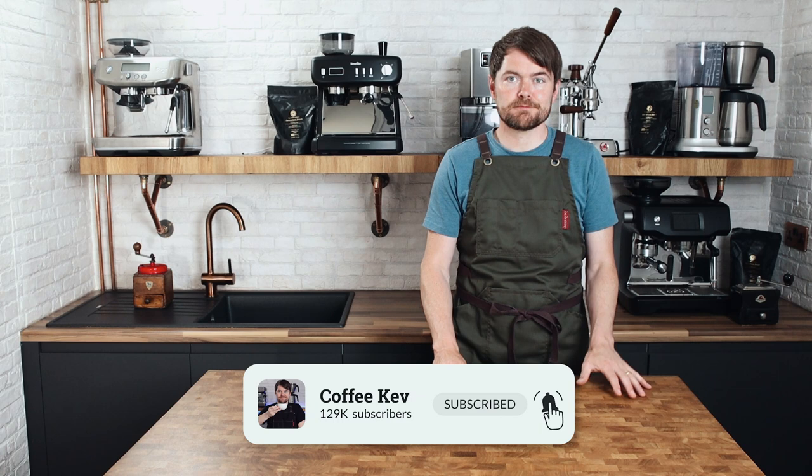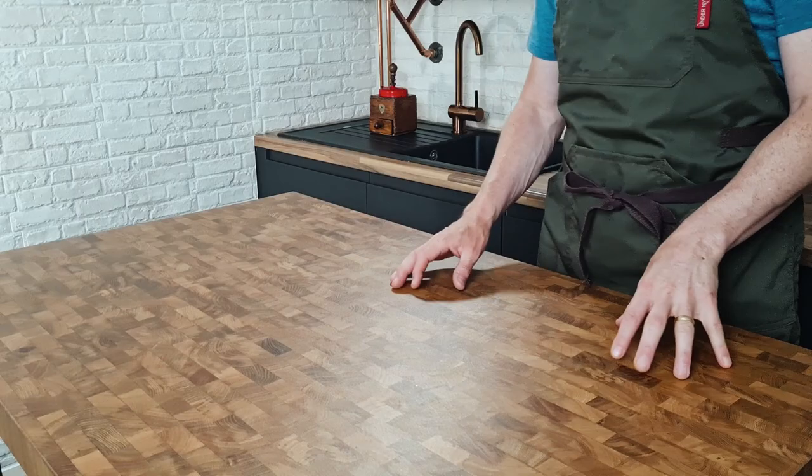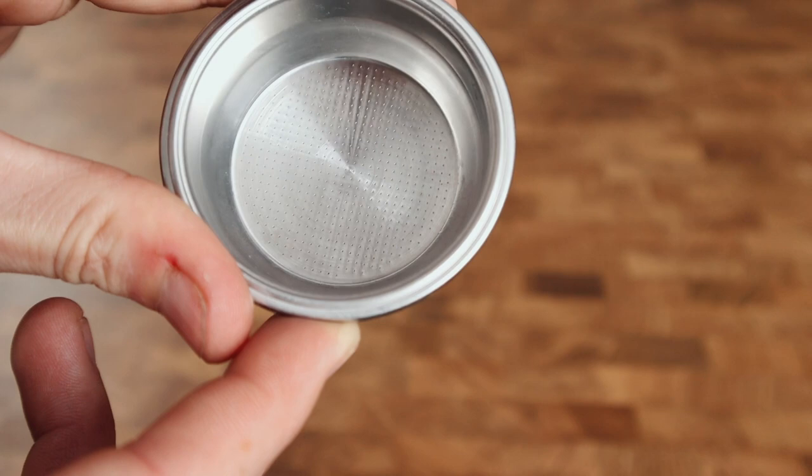In my previous video on dialing in espresso, I explained that it was for people using traditional espresso machines with standard baskets, and you can't really dial in the same way using pressurized baskets. Traditional baskets are like this — they're full of holes, basically a coarse mesh filter. Traditional and more premium home barista espresso machines and commercial espresso machines you'll see in coffee shops have standard baskets like this. They produce the best results in the right hands and give the barista control over the extraction.